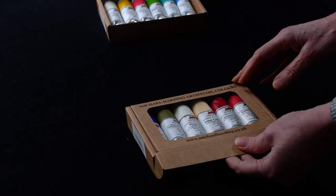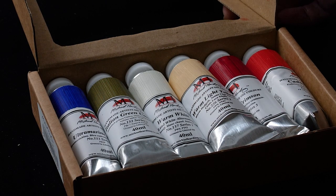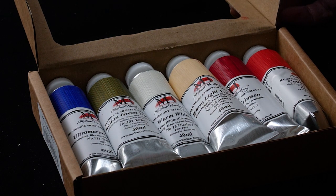In the New Modern Masters set, we have Ultramarine Blue, Italian Green Umber, Warm White, Warm Light Yellow, Alizarin Crimson, and Cadmium Red.